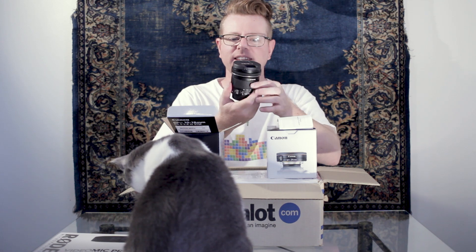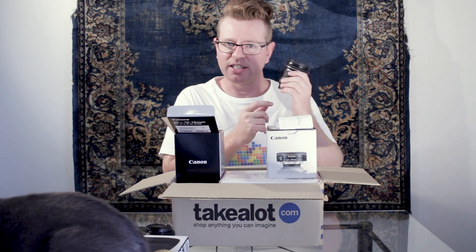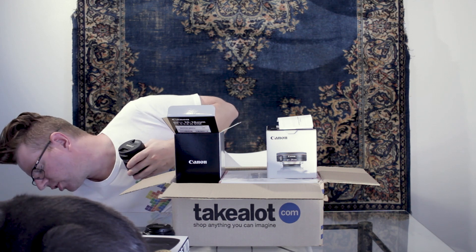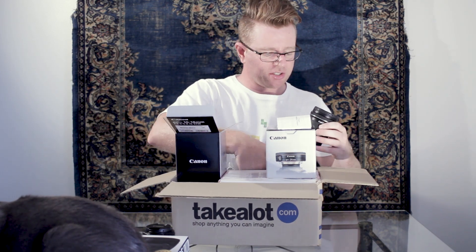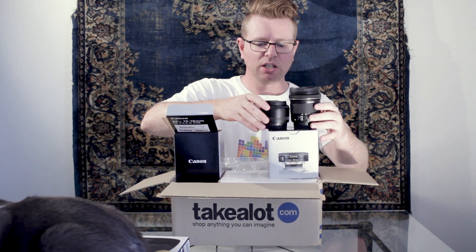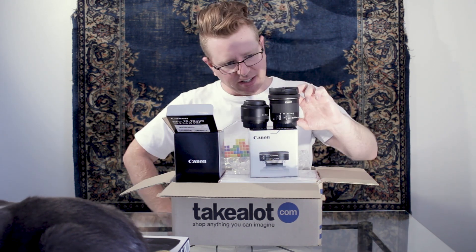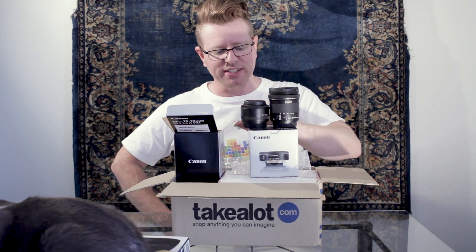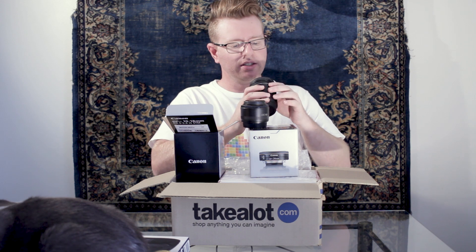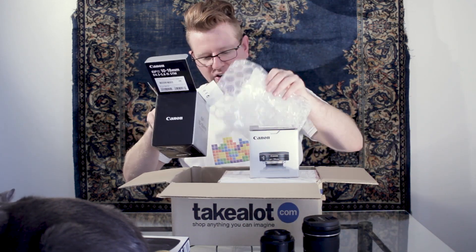Look at the size of that glass! It's got image stabilization built in as well, which is quite nice for vlogging. If we compare it to a 50mm - this is just a plain old nifty 50 1.8 - you can see the 10-18mm is quite a bit taller. I'm confused by that because the 24mm is so narrow, but I guess it's the zoom mechanism. Photographers will know!